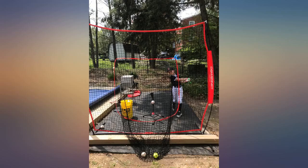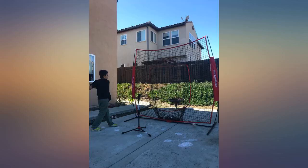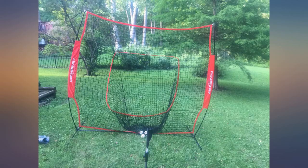He practices right in the backyard. Setup is really easy — once you do it once, the rest of the time will take approximately five minutes. The seven-foot net is also perfect because he sometimes bats low and the balls can go really high. The seven-foot net prevents the balls from flying into the neighbor's yard.